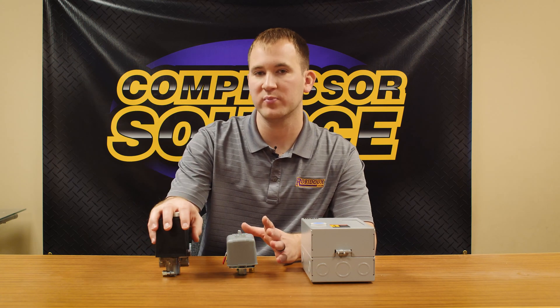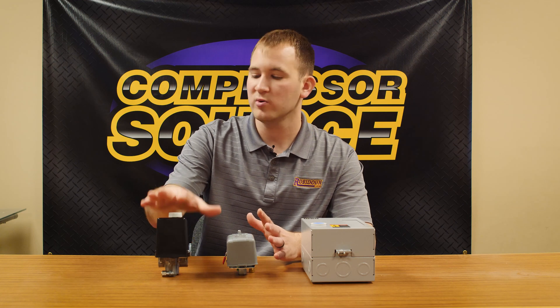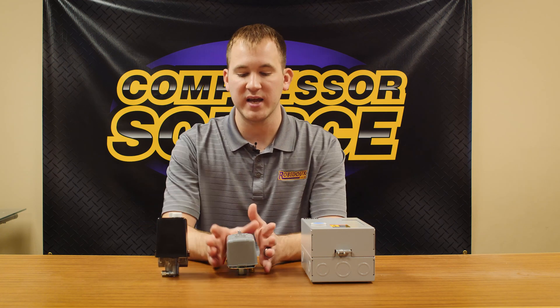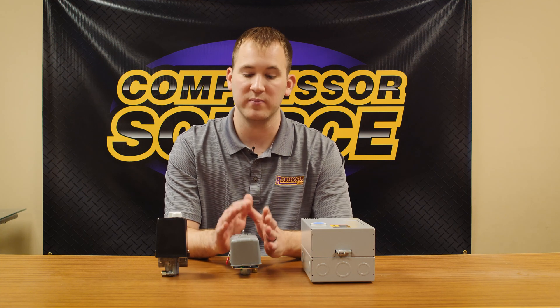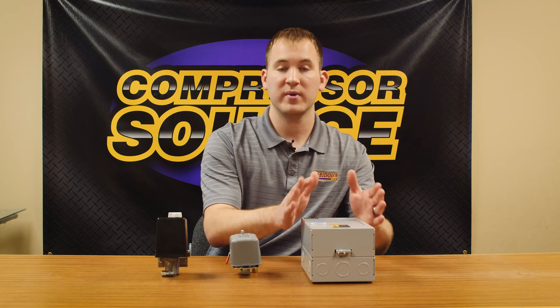I have a hybrid pressure switch, which is a newer product to the market, a standard pressure switch that you'll traditionally see on many different compressors, and a magnetic starter.